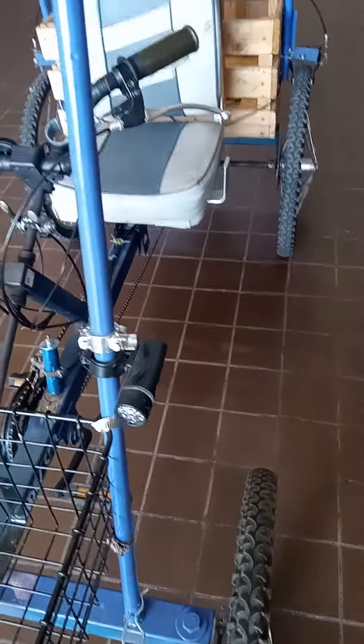I put mirrors on it, but I busted one of the housings right here, so I've got to get a new one and put it on there.